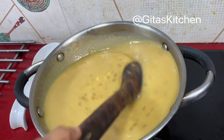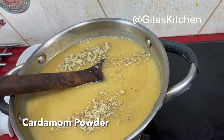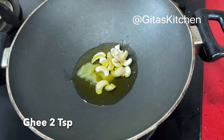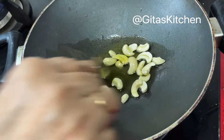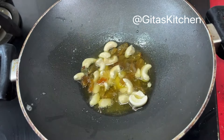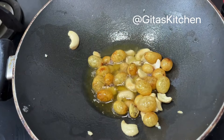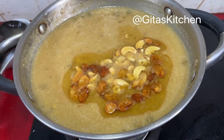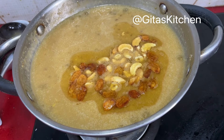Our lovely payasam with moong dal and sabudana is ready. Now we will add some cardamom powder to it for flavor. I have taken about 2 teaspoons of ghee and we will fry some cashew nuts and raisins in it. When the cashews are golden and the raisins have swelled up well, we can switch it off and add this to our payasam. So our tasty parupu and javarsi payasam — or dal and sabudana payasam — with the lovely taste of coconut milk is ready.